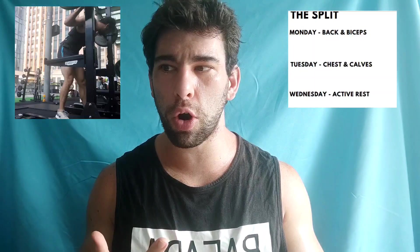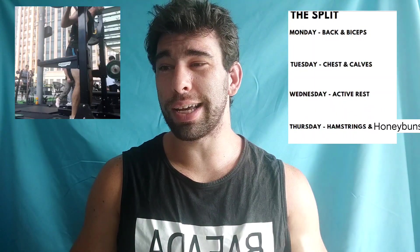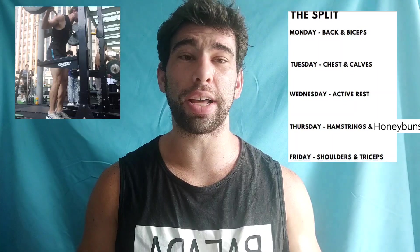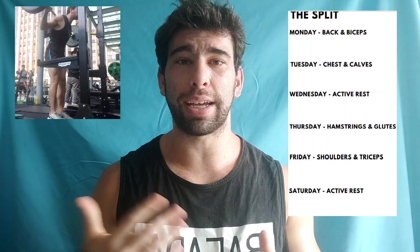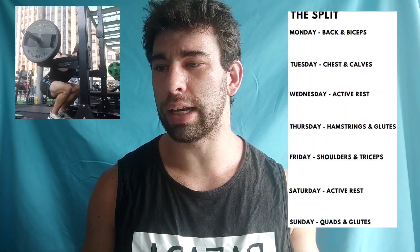Getting into the split: Monday is back and biceps, Tuesday is chest and calves. Wednesday is an active rest day, but he does have optional work for your arms, calves, and core. Thursday is hamstrings and honey buns. Friday is shoulders and triceps. Saturday is another active rest day — you can take it completely off or do accessory type of work. And then Sunday is glutes and quads.